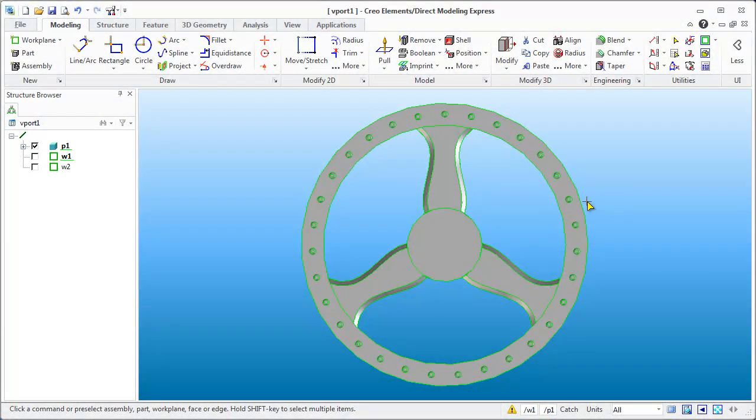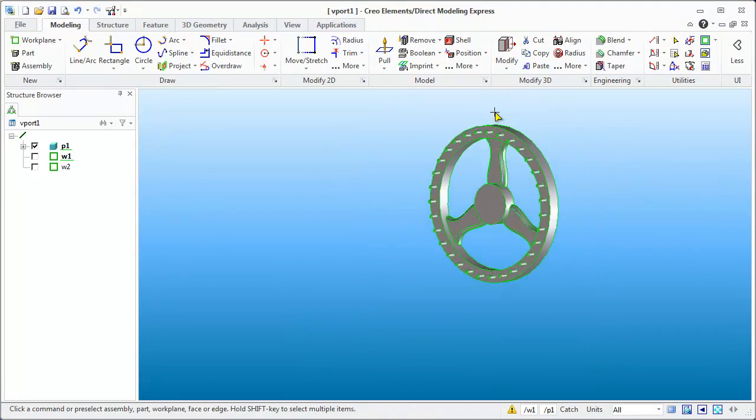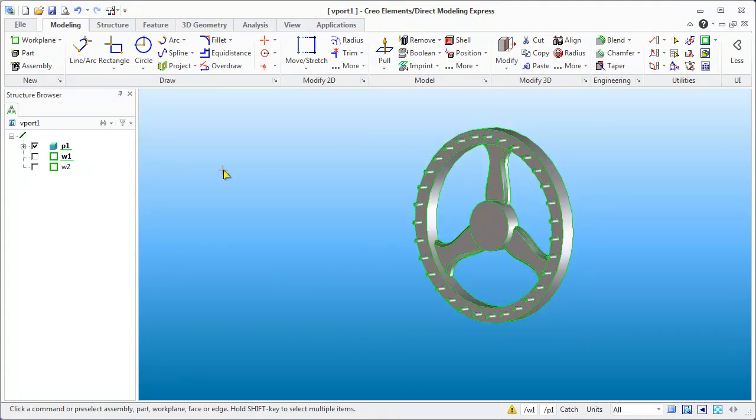Hello and welcome back to using Creo. What we're going to do is continue on with this Virgin Folio Clock, and the first thing we need to do is create a new part and start working on the escapement.